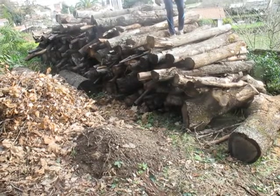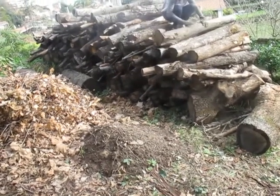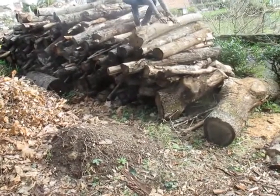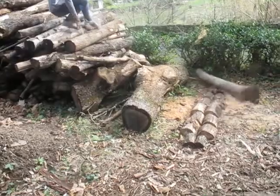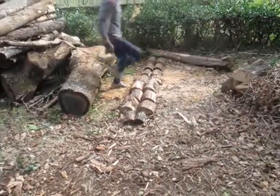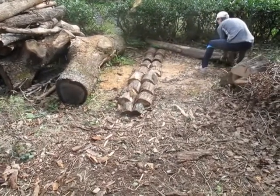Now we're going to take the first tree like this one, roll it down — and now the next step is we put it on top of this structure I prepared for cutting.